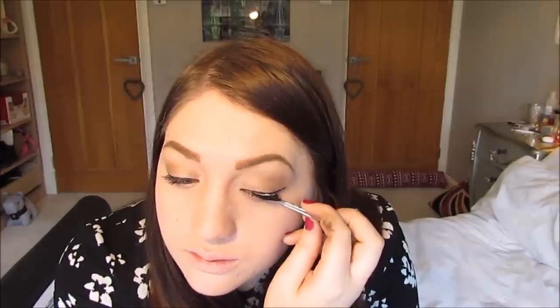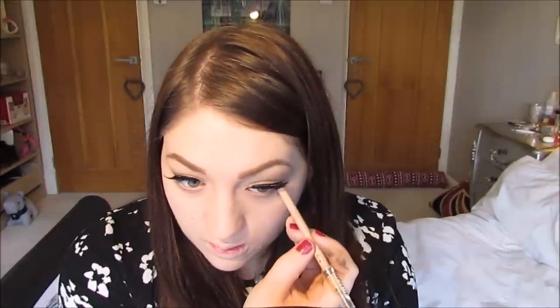Then I'm going to use the Lancome Hypnose Mascara — I got this with my Lancome palette and it's a really nice mascara. An Adele look wouldn't be an Adele look without lashes, so I'm going to use Red Cherry Lashes No. 76. Then I'm going to use the Rimmel Scandaleyes Waterproof Skin Tone Colour Eyeliner in my waterline, and I'm going to apply mascara to the bottom lashes too.